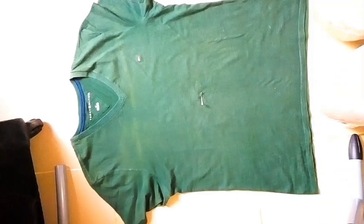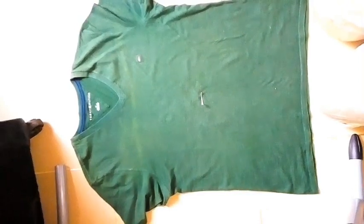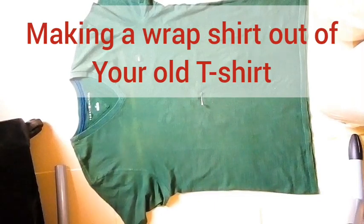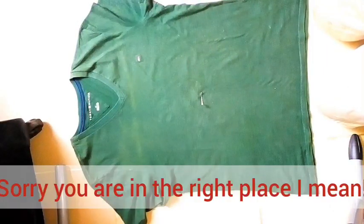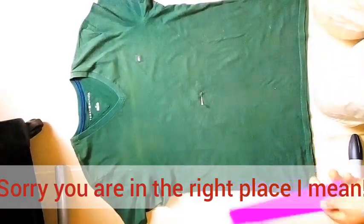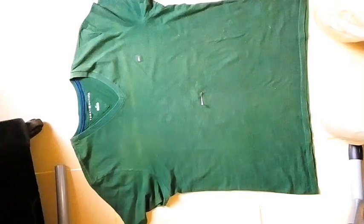Hello guys, welcome back to my channel. I'm Regina Ogah, a Nigerian YouTuber — I make lifestyle videos, beauty, makeup, cooking, and fun videos. So if you want to reuse or resell your old clothes, you are in the right place. Today I will be showing you how to make a wrap t-shirt, which you can make using your old t-shirt or a new one, especially if you have a baggy or big t-shirt.